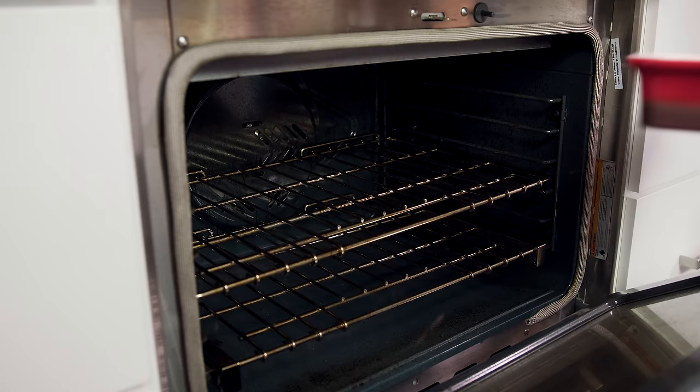We're going for crispy on the outside and juicy on the inside, so we're gonna blast this with heat and roast it in a 450 degree oven for 35 to 40 minutes, until the chicken reaches an internal temperature of 165 degrees.